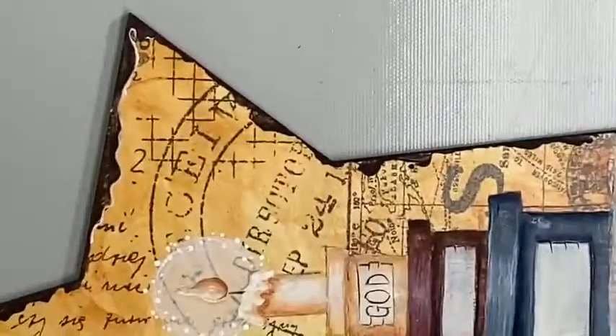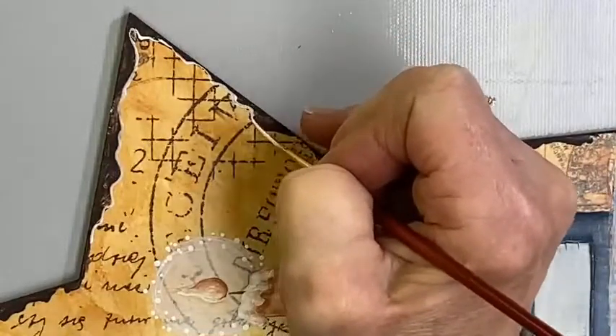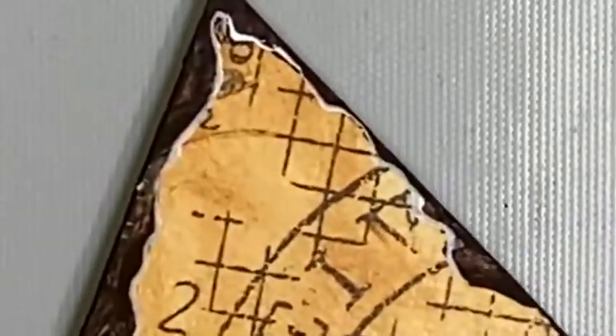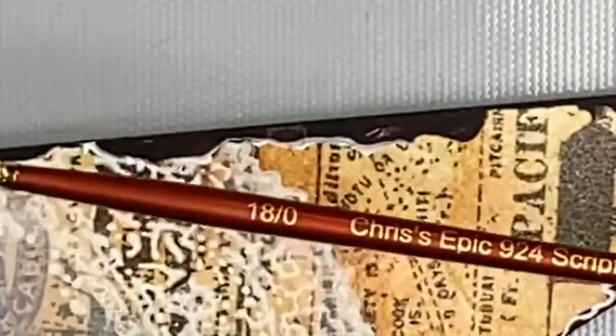If your brush is loaded correctly, you should be able to do quite a bit of highlighting before you need to reload. I can just zoom right around the edge. If you have a lot of jig-jags it's going to take a little more time and patience. I'm not too fussy about getting it exact — after all, this is torn paper, so you'll naturally have some heavy and not-so-heavy areas. Just add that right around there; don't worry about what's behind or in front of it.